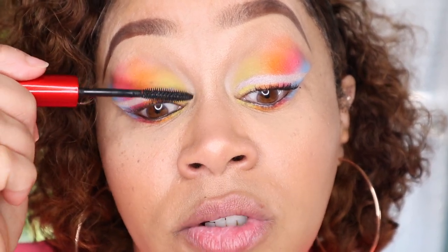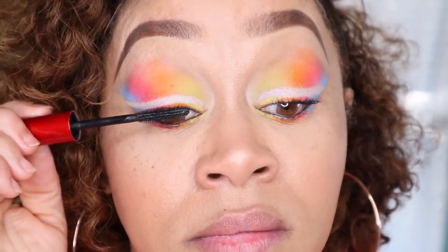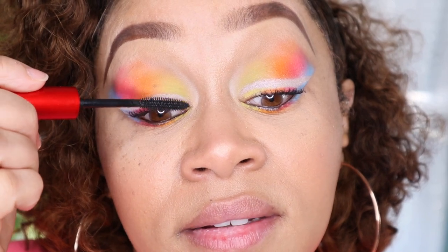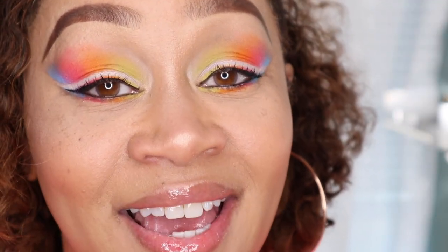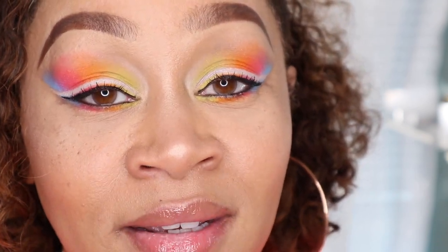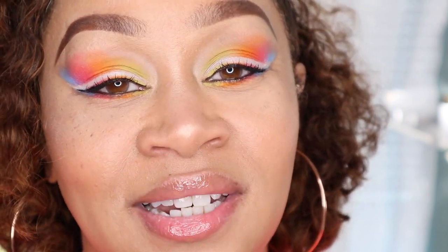This step is optional — if you want to do a wing liner or add lashes, you can. I just wanted the colors to show today, it's Easter! I have to admit I was having a cat eye withdrawal, so I did a very small cat eye. I also used a little bit of 'Beaming' — that iridescent color from the Too Faced palette — to highlight my cheekbones and nose, then applied some lip gloss. This is the finished look! I hope you enjoyed this tutorial, have a nice Easter, and I really appreciate you watching. Till next time, bye!